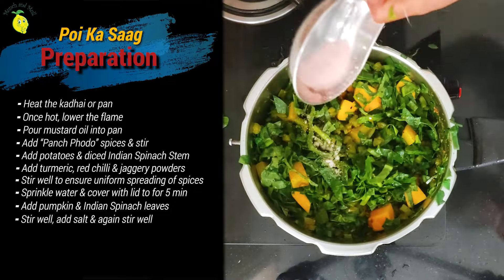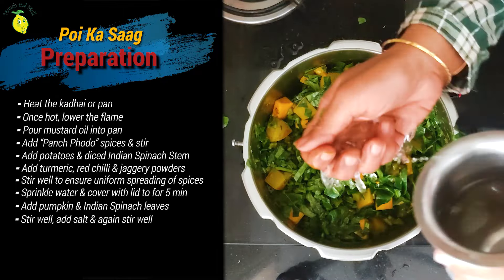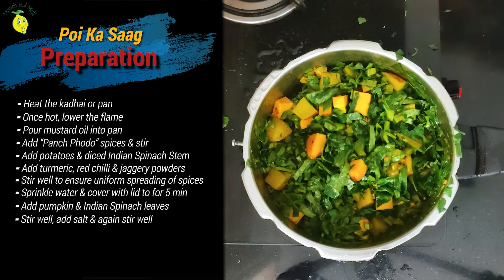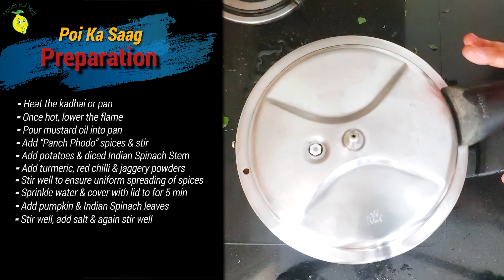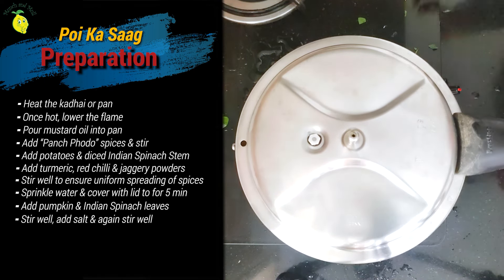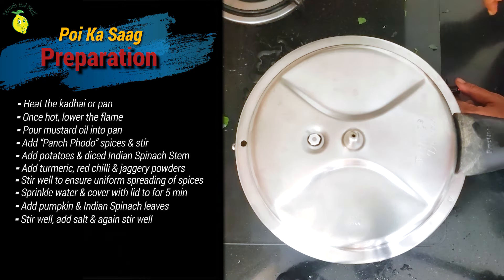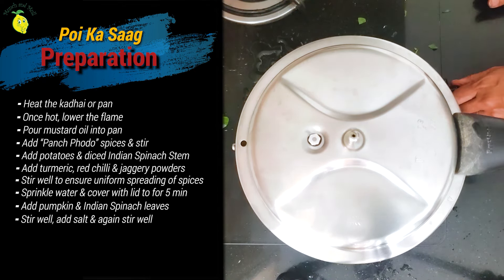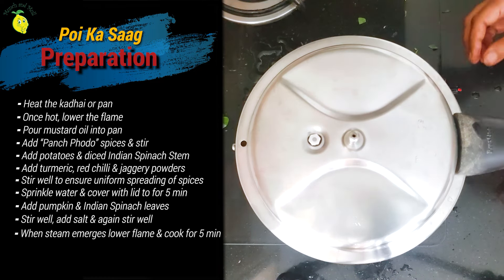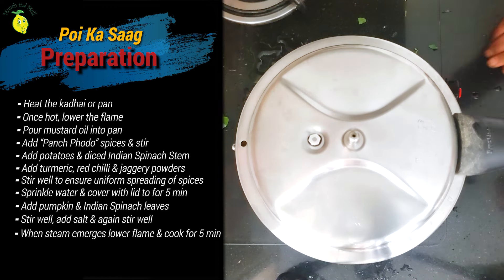Add the salt. It really looks so delicious. Let me sprinkle some water. We'll close this and cook for about 5 to 7 minutes. You can increase to high flame for about half a minute to 1 minute, and then sim it. Right now it's on high flame. Now steam is coming, so I'm going to sim the flame and cook it for about 5 to 7 minutes.